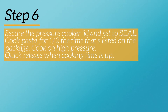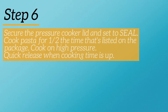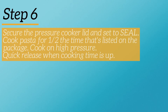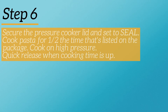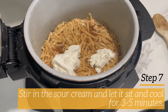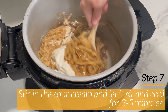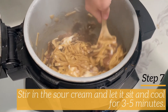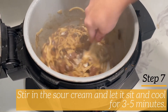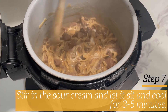Once the cook time is done, quickly release by moving the nozzle to vent as soon as the timer goes up. Make sure to do this because if you leave it too long, your pasta will overcook and soak up too much liquid. After that's done, I've removed the lid and I'm stirring in three-fourths cup of sour cream. Then I like to let this sit for about 3 to 5 minutes — it lets it cool and also lets it thicken up some more.